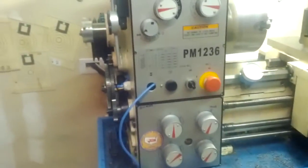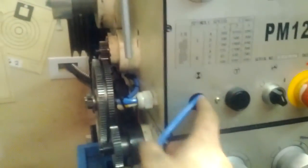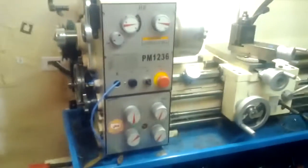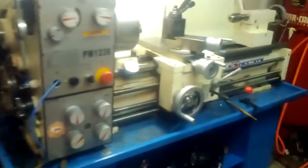Hopefully tomorrow my potentiometer will be in, which will go right here to control the frequency of the VFD. So let's go ahead and test my controls real quick.